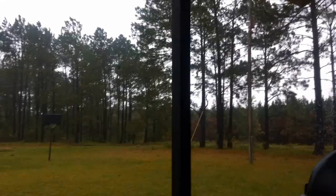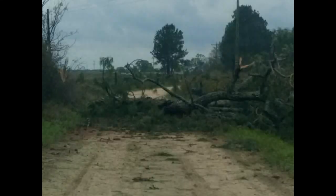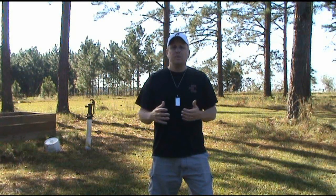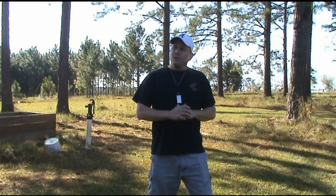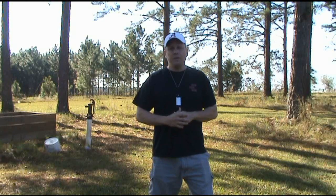Hi everybody, my name is Domin and today I'm going to show you how you can dig your own shallow well. Hurricane Michael came through here a few weeks back and it caused a bunch of destruction — trees down, power lines down, some people lost their homes. We got through it a lot better than some and our hearts and prayers were with those people until they get back on their feet.